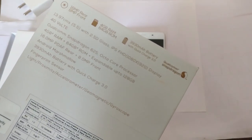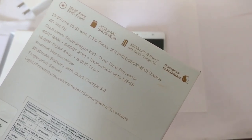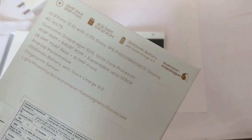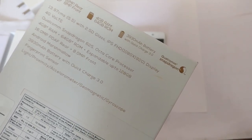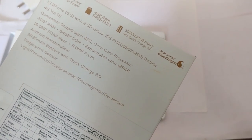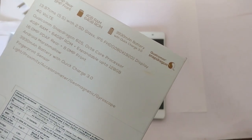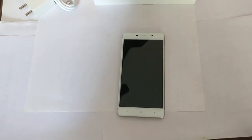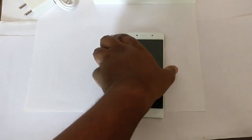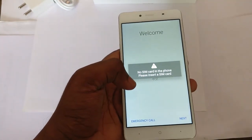The main important spec is that it has a fingerprint sensor and 4GB RAM, so it will go through all tasks very quickly. It has an octa-core processor clocked at 2GHz and this is a Snapdragon 625 — it's a mid-range chipset. Anyway, let's get into the device setup.